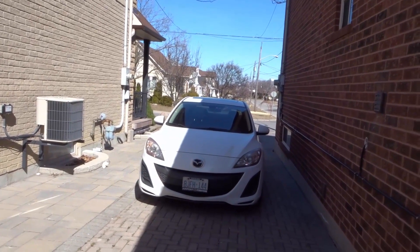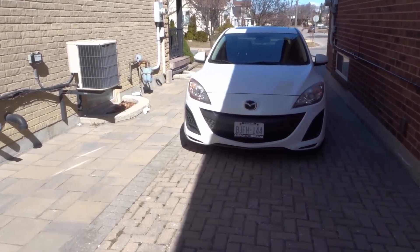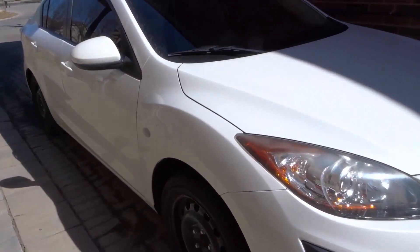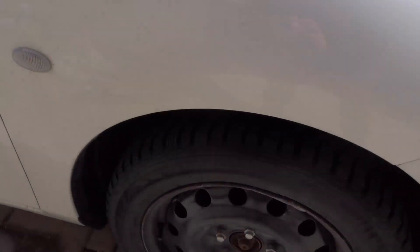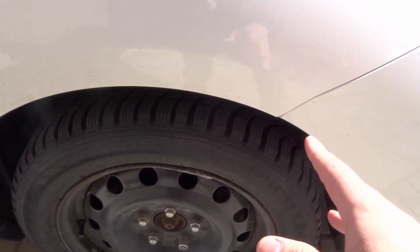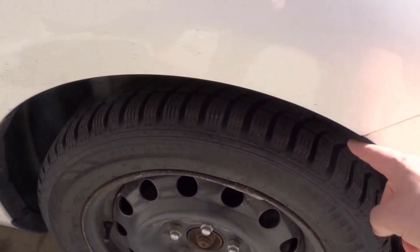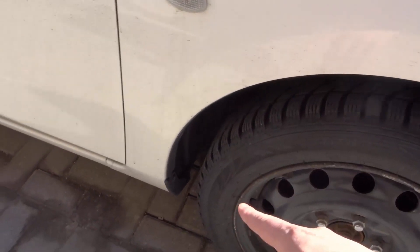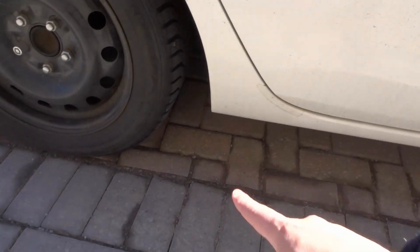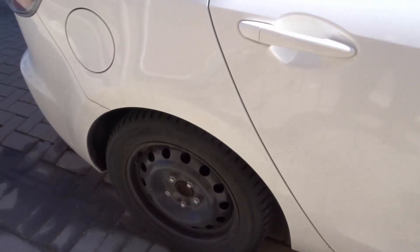The next thing you want to look for is rust, paint chips, or dents. Some of the key areas for rust are around the wheels. Rust tends to accumulate there because mud, dirt, water, and snow get kicked up and sit around those areas. Start by taking a look all around the wheels and along the bottom of the sides. Get down really low and look all around there, checking for any rust spots.